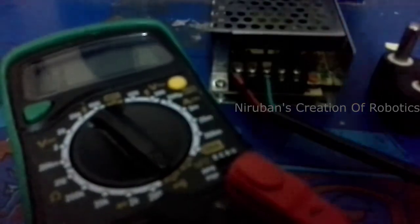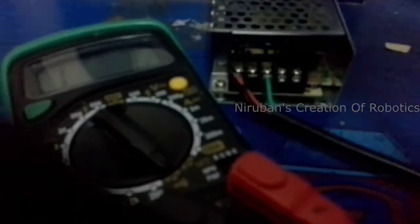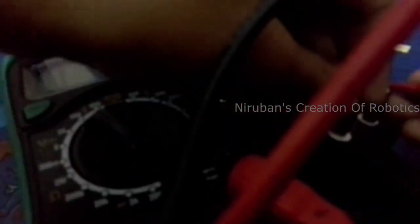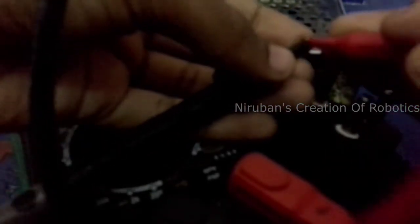It is better to have a multimeter set to continuity to check whether there is a short circuit on the mains cord. There is no short circuit. Now when I touch those two probes together, it makes a noise.